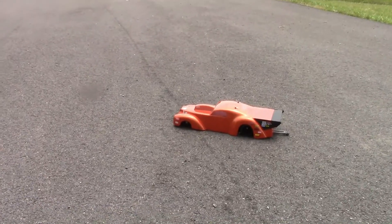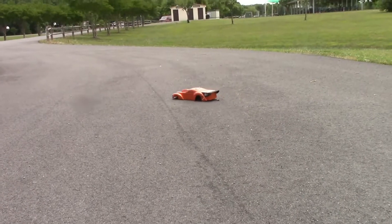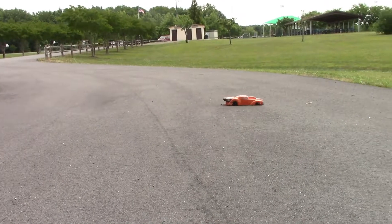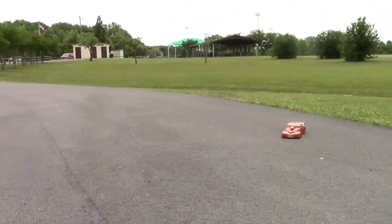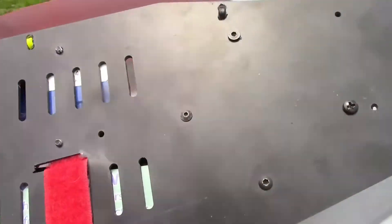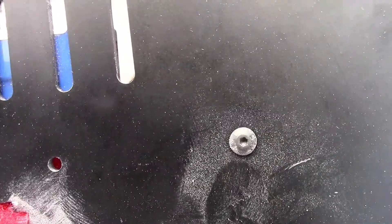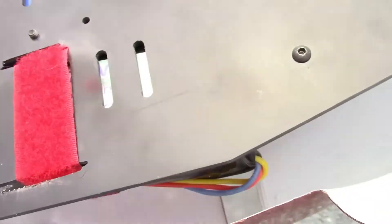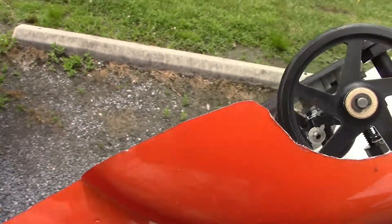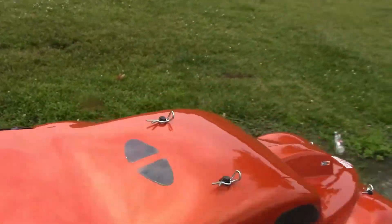So apparently I've got the body too low and I've got to do some adjustments on that. It is dragging bottom and making it go in circles. Something to keep in mind — this chassis is so low that these button head screws are actually grinding on the road. So I've got to change all these out and countersink all of them. That's just a piece of advice so you don't have to redo everything like I'm getting ready to do.